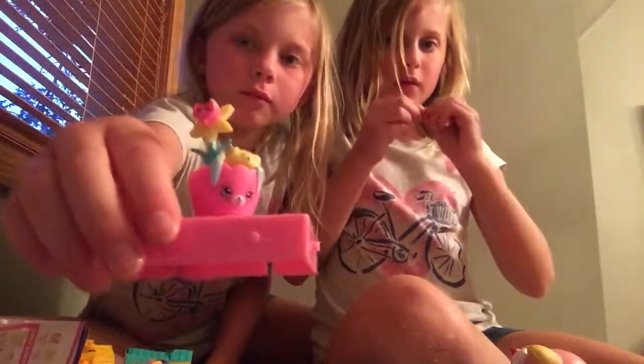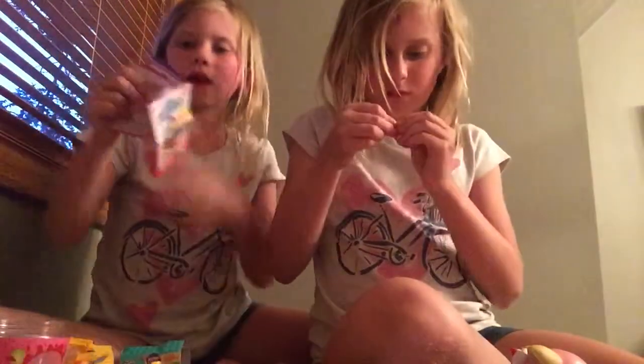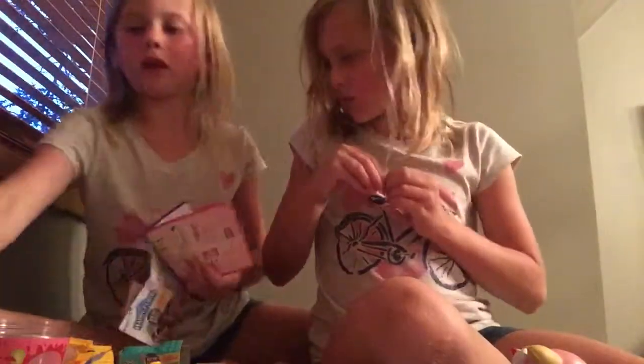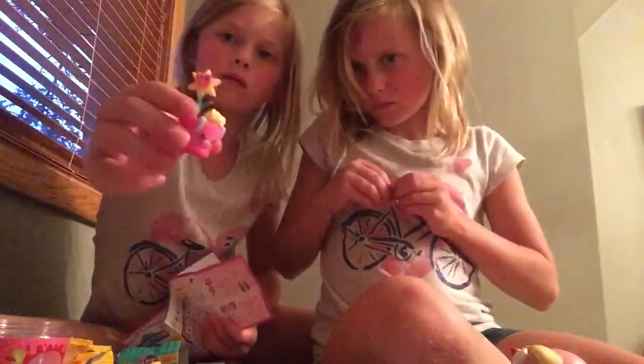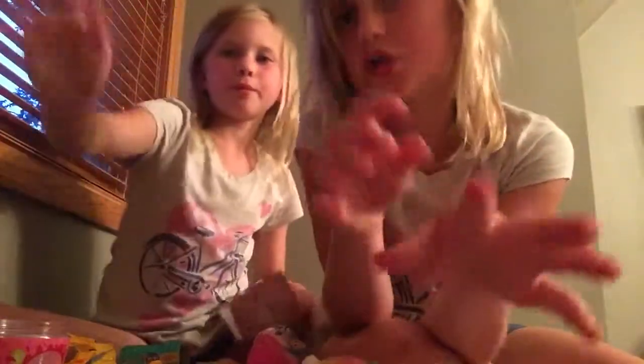This is my little plant right here — Shopkins — and there are sets that you get to put together. Like these can come out — well, I can't get them out right now — but that's it! Thanks for watching, bye!